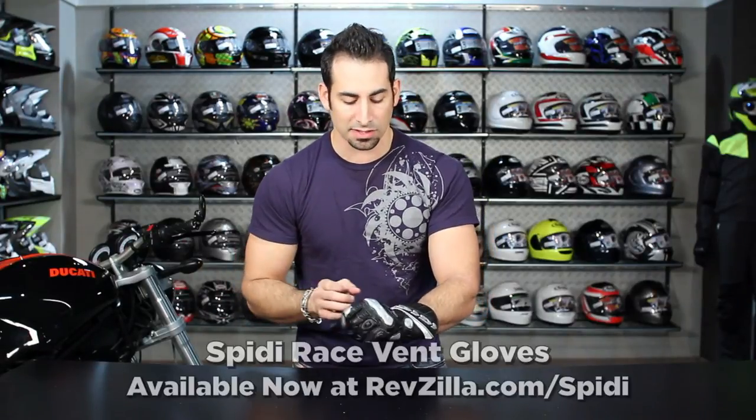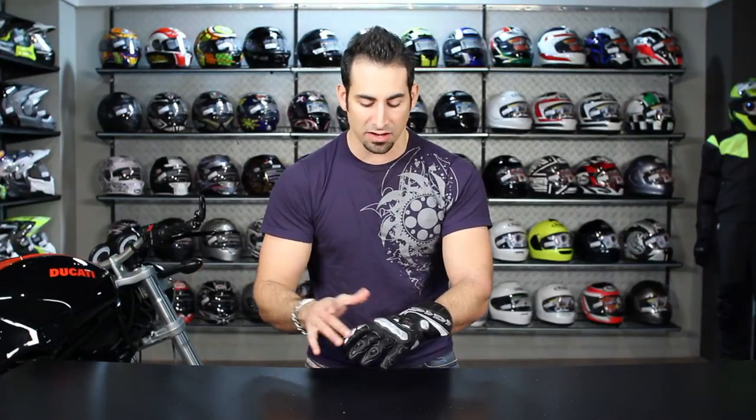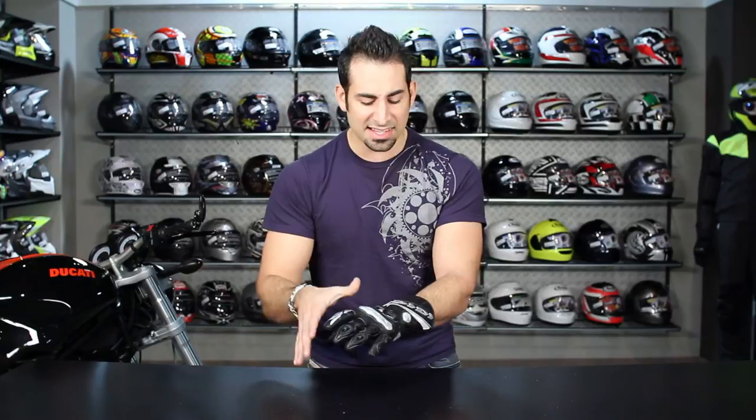From a comfort and breathability standpoint, it gets high marks. If you're more than just a weekend warrior track day rider, there is a step up in race technicality with something like the Carbo 3. But for the bang for the buck of a sub $200 glove that provides a lot of protection and isn't so race-oriented that you couldn't wear it in spirited sport street riding, this provides great value.